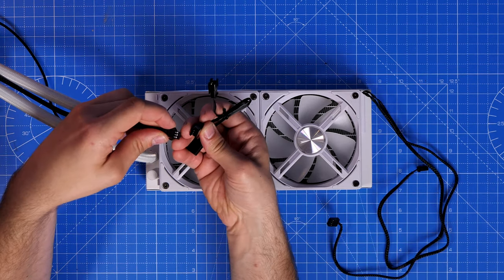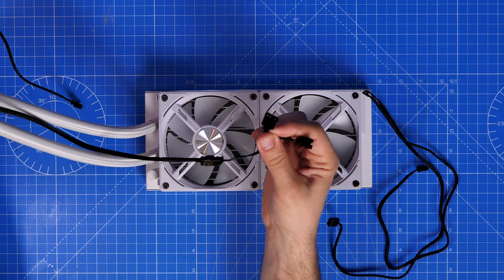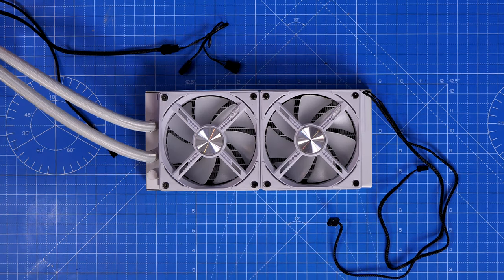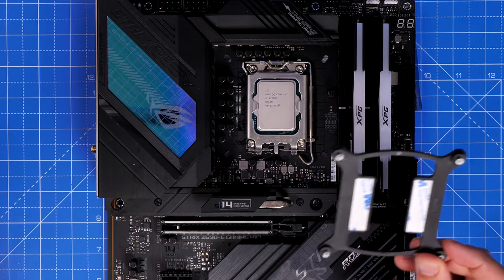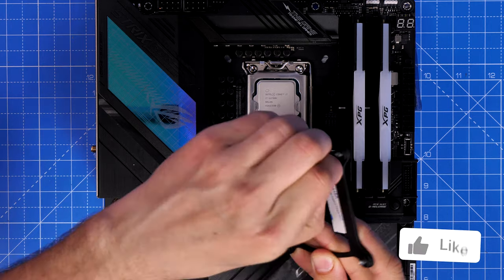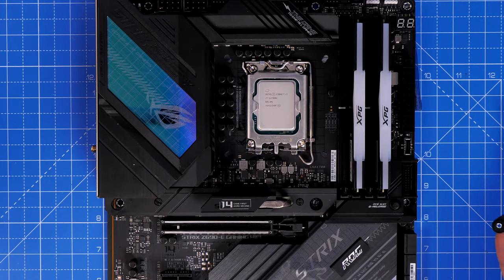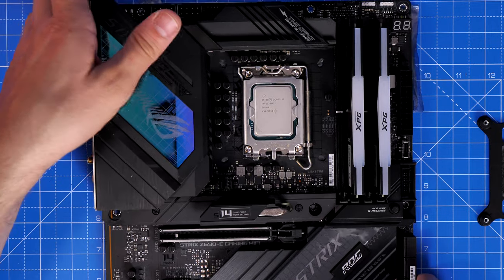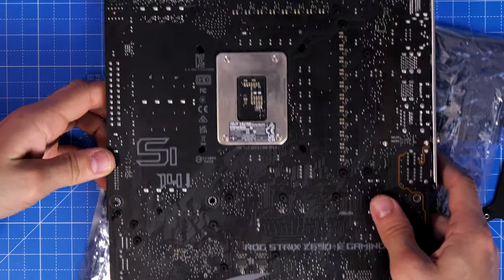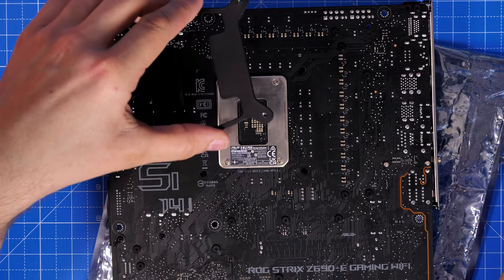These fans come with their own control box that can control up to 16 fans depending on your setup. With the back plate, you need to remove the 3M stickers — double-sided tape that holds it in place temporarily. Here's a Strix Z690 motherboard with the Intel i7-12700K CPU already installed, along with XPG RGB RAM. I've done separate videos on both this motherboard and the Lian Li Air Mini case, which I'll link in the description.